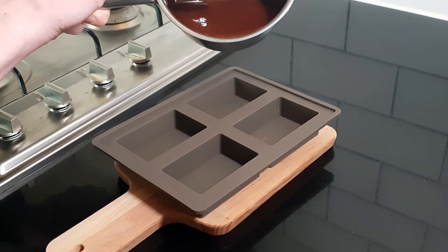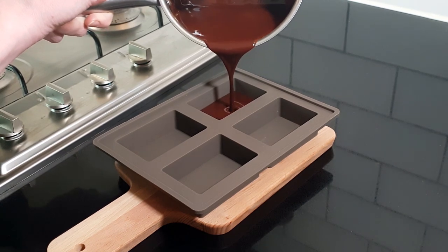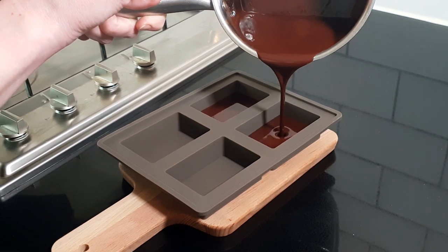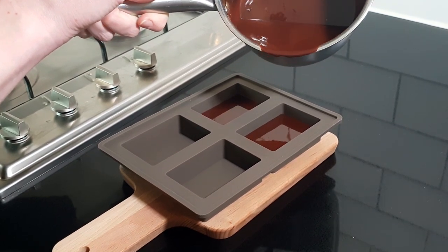Place the mould on a sturdy board or plate to stabilise it before you pour in the melted chocolate. Transfer into the moulds evenly — each mould should be just over half full.